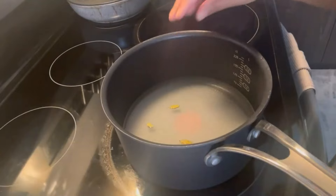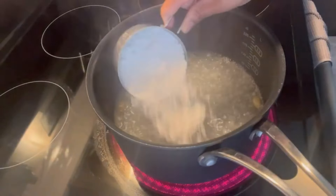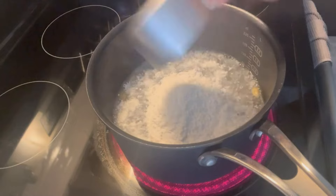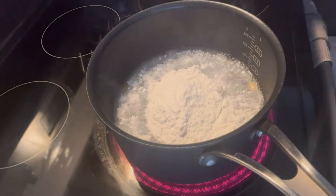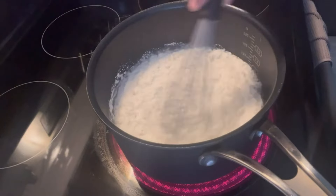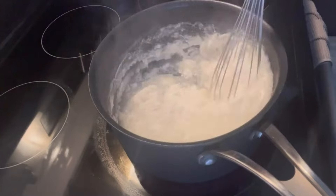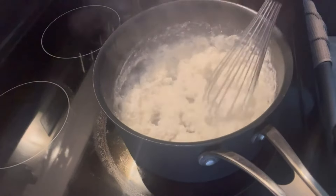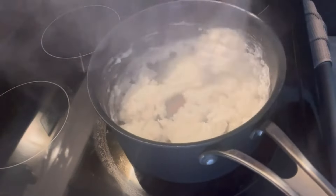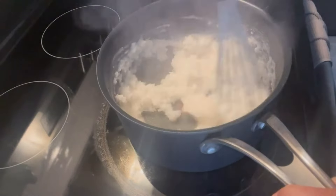Now we have to make the syrup. In the saucepan, add water, sugar, and cardamom, and give it a stir. Let it boil, then you're going to add your ground rice and use a hand whisk to stir it quickly until it all absorbs and comes together like a soft dough.